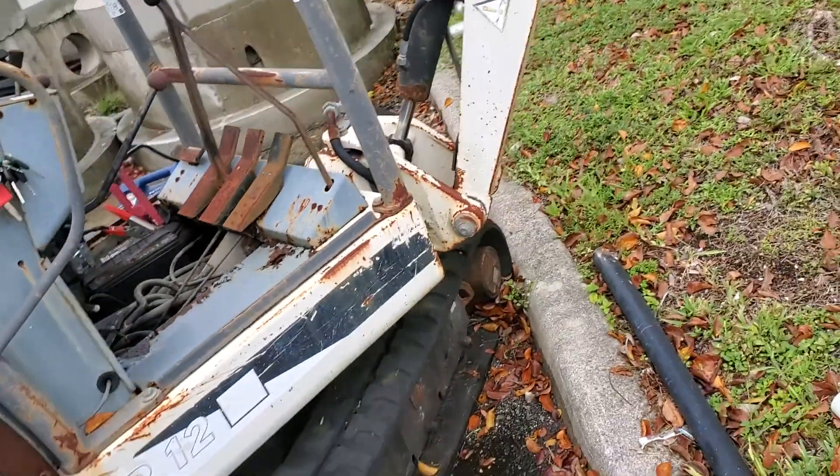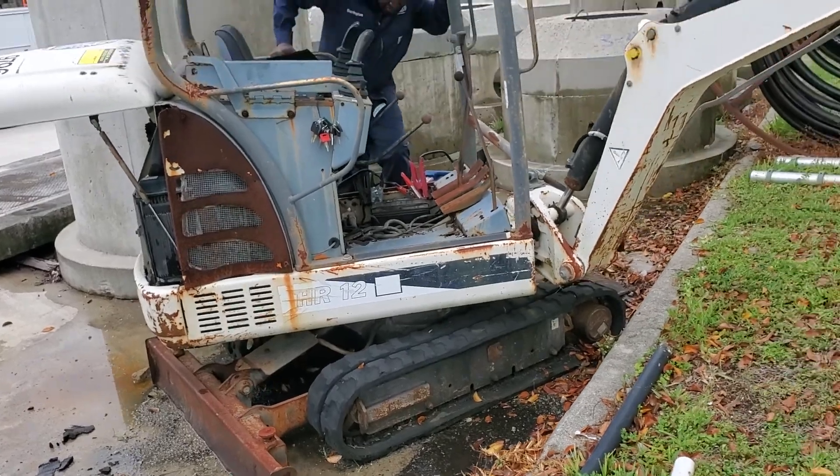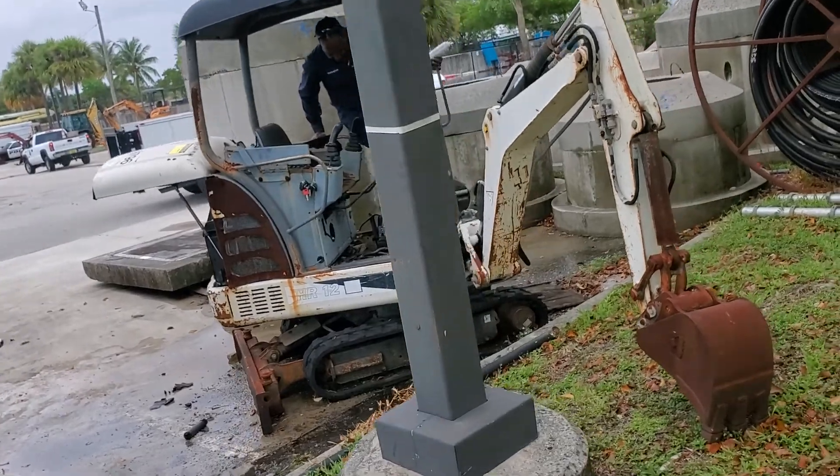Lot number 108. It's an HR 12. We just started. It's been sitting for a long time here and it shows a lot of rust.